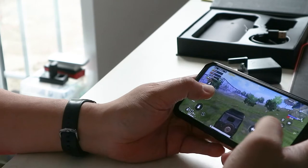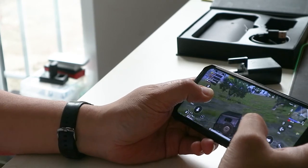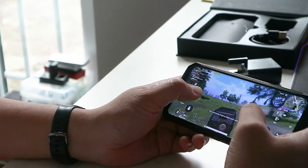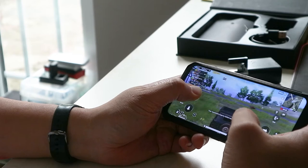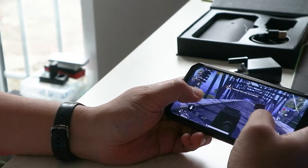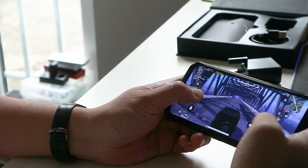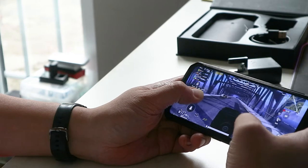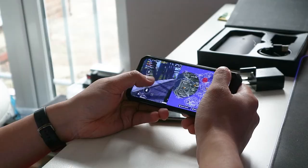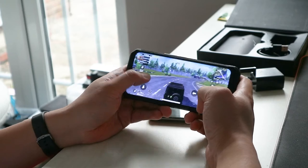If it carries on like this I don't think I can get much of the review done because playing games on this is actually quite fun. The resolution is like — I can't really tell the difference between this one and other higher-end models, and the gameplay is smooth. This is PUBG, which is very demanding in terms of graphics, but it's kind of handling it well.